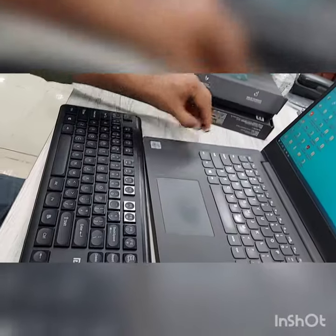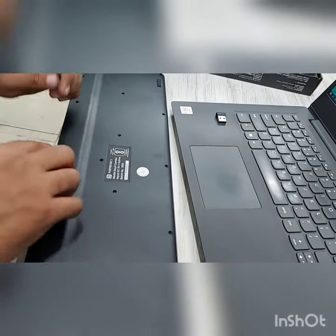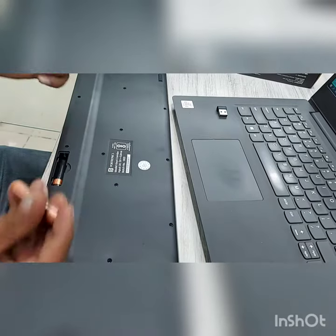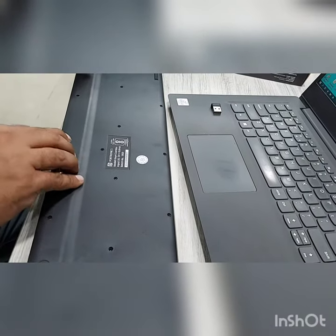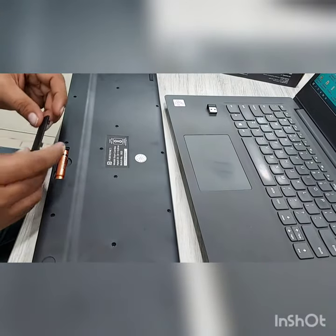Remove the dongle. Remove the battery. Make sure to follow the process properly. Remove the dongle, remove the battery. Now insert the battery again. Lock it properly so it will not move.